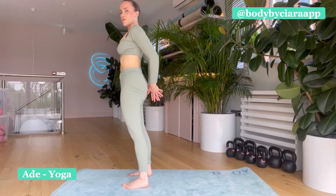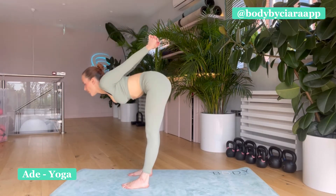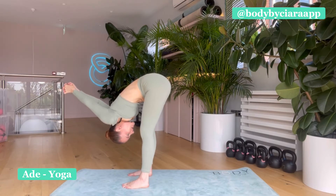And then interlace your fingers behind your back. Reach, come down, lift the heart. Exhale, we're going to fold. Let the shoulders fall over head. Breathe in here — good, three, for two, relax the head, and one.